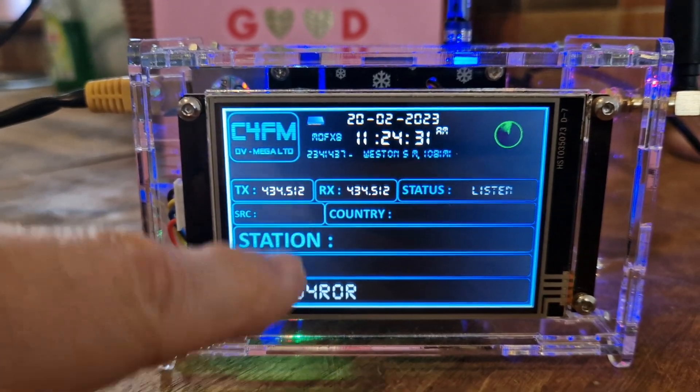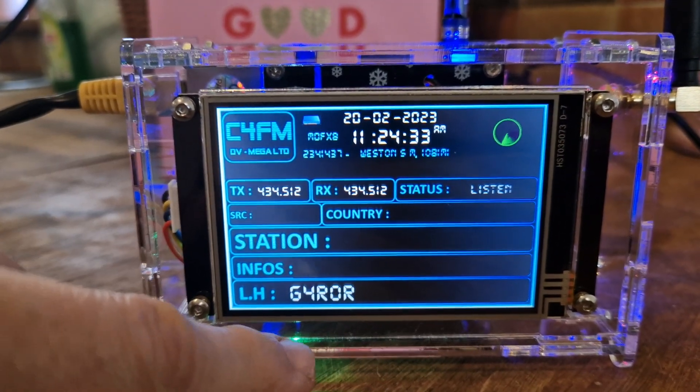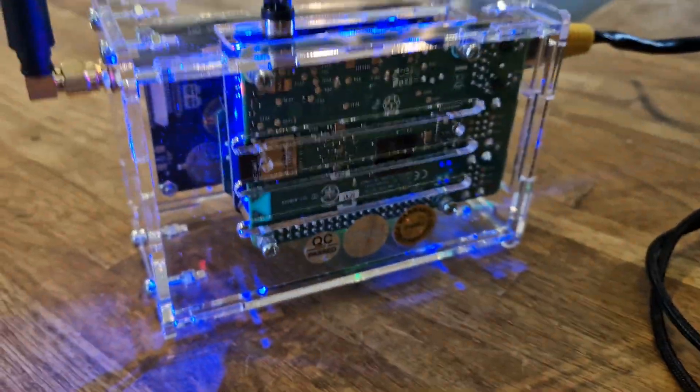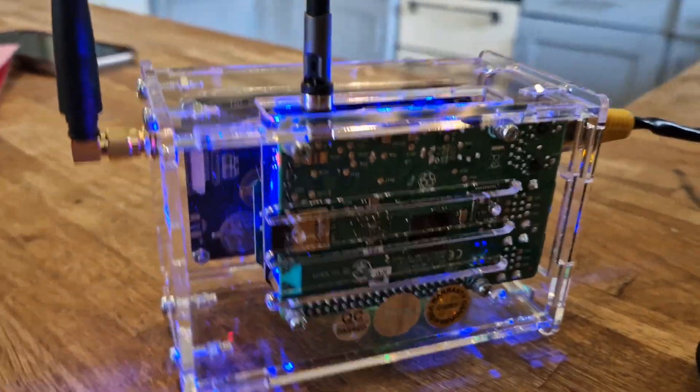When someone isn't speaking it will show the history as well. There's a small pause and there's lots more, but I thought I'd just quickly show you a nice view of this device all the way around.